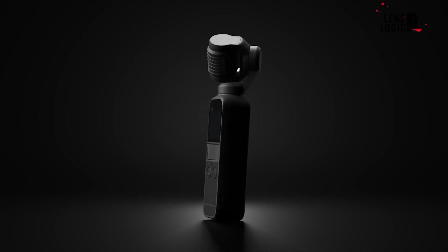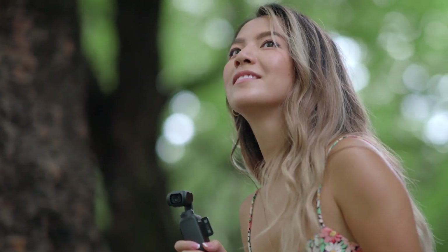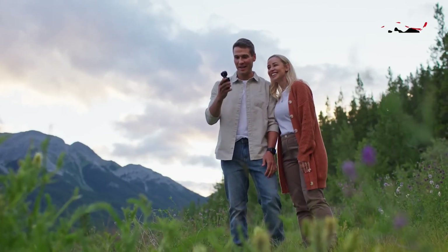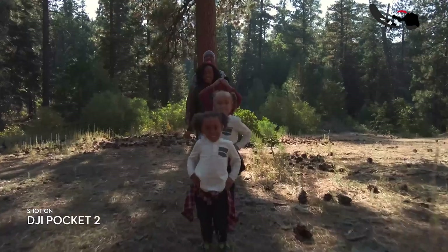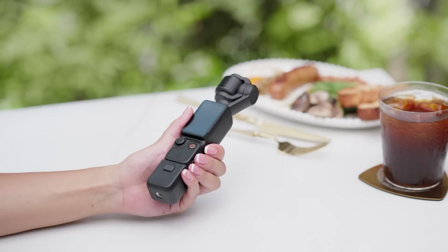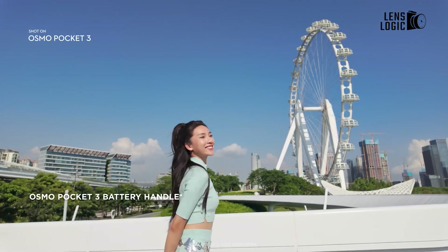The Pocket 4 is rumored to feature significantly improved battery efficiency, with an expected charging time of just 25 minutes using the DJI PD charger, a notable improvement over the Pocket 3's already impressive 32-minute charging time. While specific battery capacity hasn't been leaked, it's likely to exceed the Pocket 3's 1300mAh capacity, approaching the Action 5 Pro's 1950mAh battery capacity. For reference, the Pocket 3 achieves 166 minutes of recording time at 1080p, while the Action 5 Pro manages 240 minutes. The Pocket 4 might bridge this gap, offering extended recording times while maintaining quick charging capabilities.